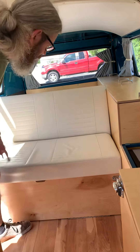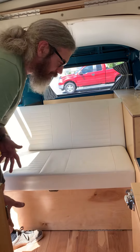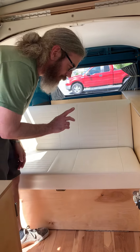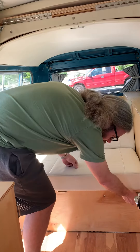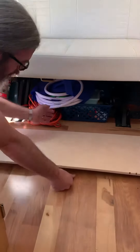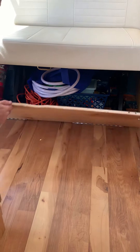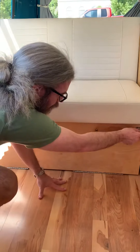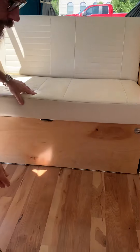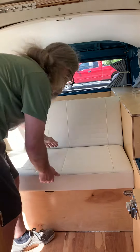All you need to do to turn this into a bed is basically take the bottom, lift it up, and pull it towards you. Before you do that though, check underneath the seat. Make sure that nothing's in the way of these big hinges, including the seat belts. Looks like we're clear. So now all we have to do to convert this is again lift it up and pull it towards the front of the bus.